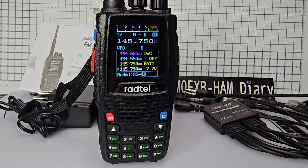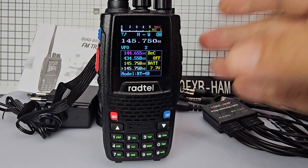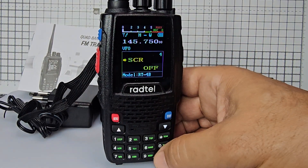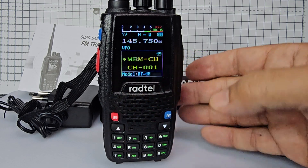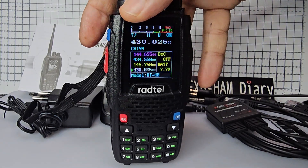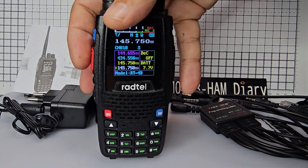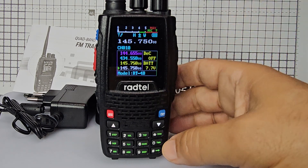Now to save to memory it's a bit confusing. Go to menu — the memory is 49 — then exit. Now press the blue button for channel mode and we'll find that memory, and hopefully when we transmit — excellent, that's what we like. It shows up in our display here as well.